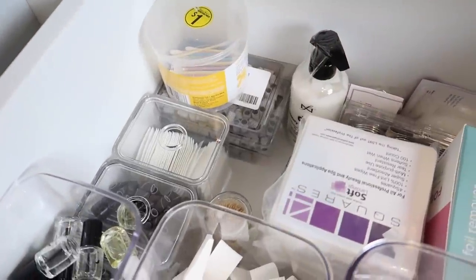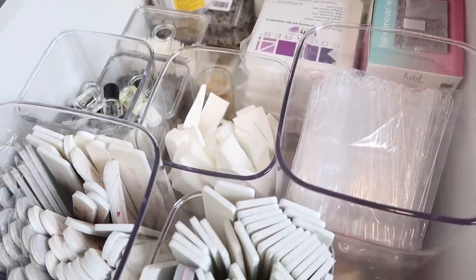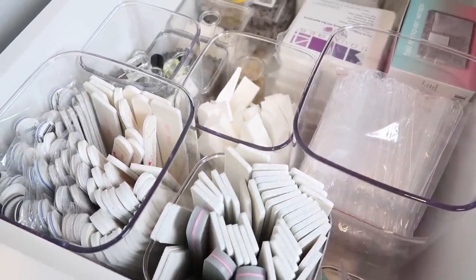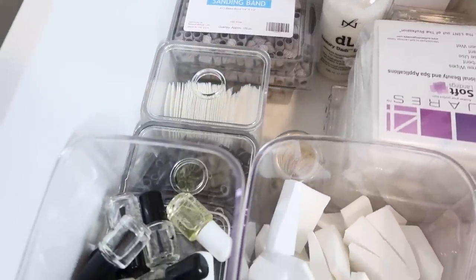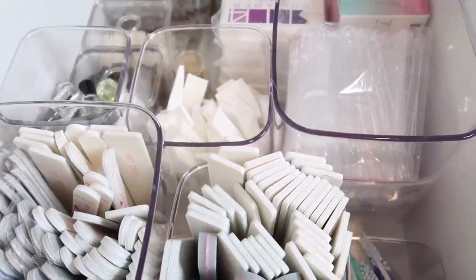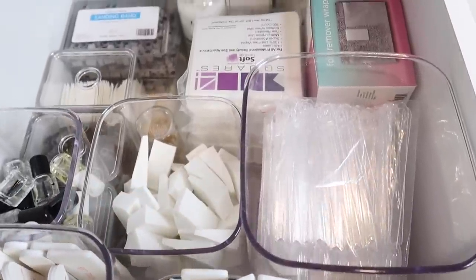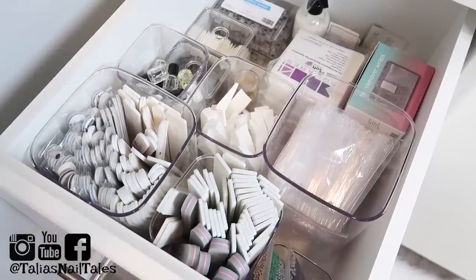Thank you guys so much for taking the time to watch this video. I hope that you got some good organizational tips. I know we all kind of struggle with how to store all these little things in the nail studio that we use on a constant basis, especially an overflow of bulk supplies — this way they're easy and quick to grab when you need them and you know what you have in stock. Make sure you're following me on all my social media, and I'll see you guys in the next video. Bye!